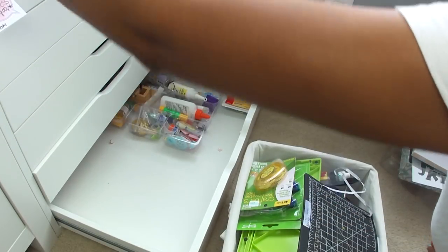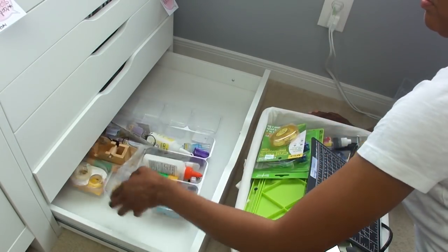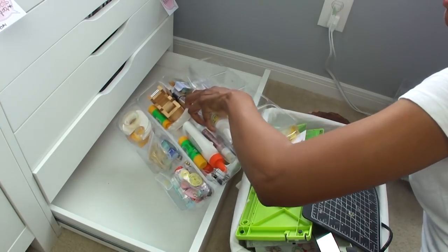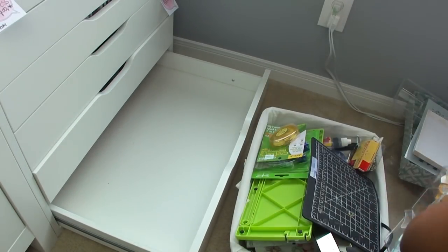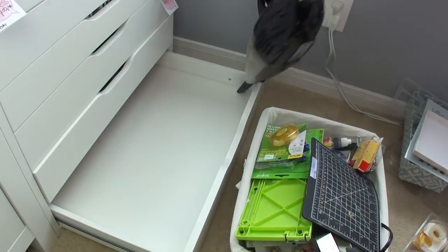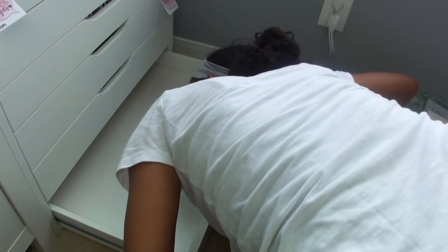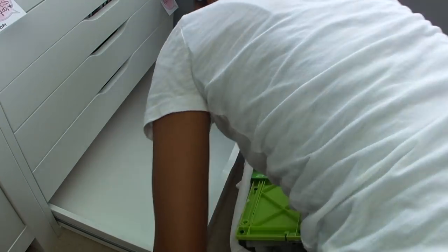So now I have a question for you: what's your favorite way to reorganize your spaces? Do you do a massive overhaul all at once, or do you take it one small section at a time? Let me know down in the comment section.